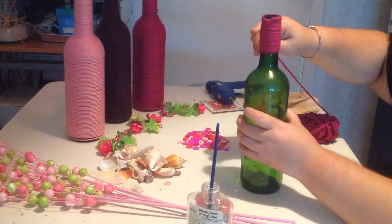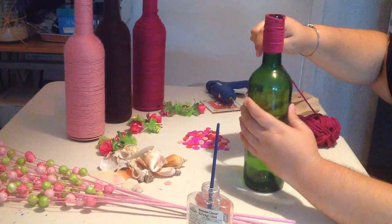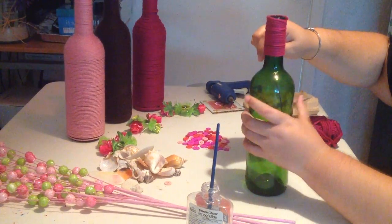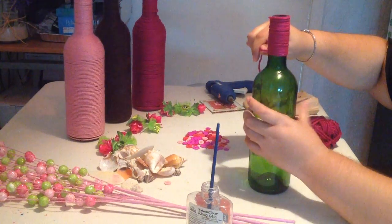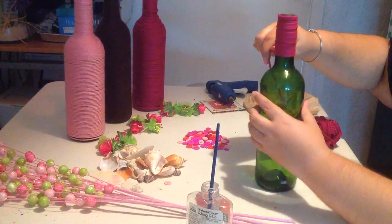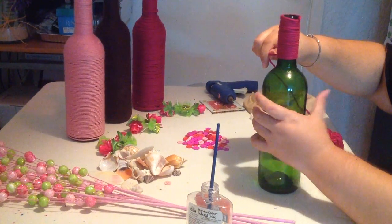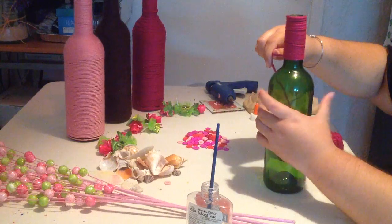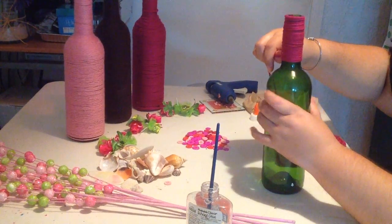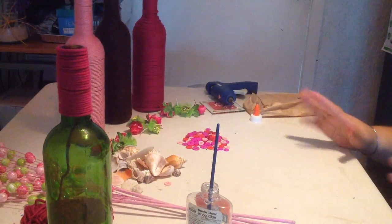It's all about trial and error, and remember to have fun with it. The more depth you get at it, the quicker it will be to wrap your wine bottle. And that's how you wrap your wine bottle. So now that we have a better idea of wrapping our wine bottle, let's begin decorating.